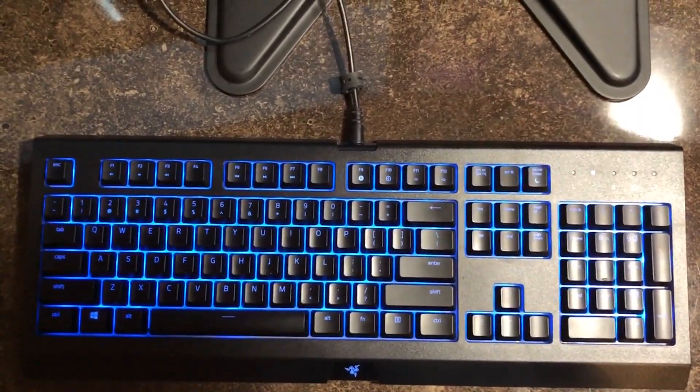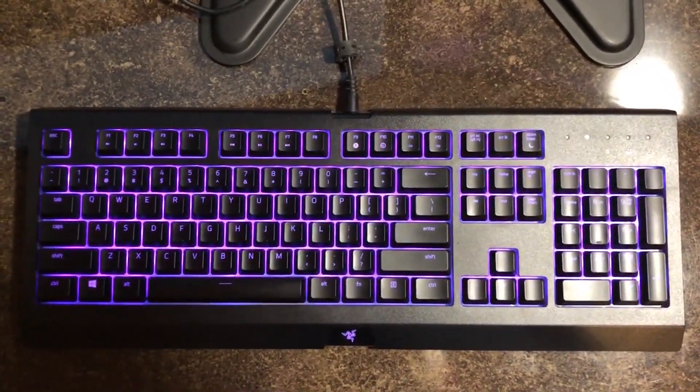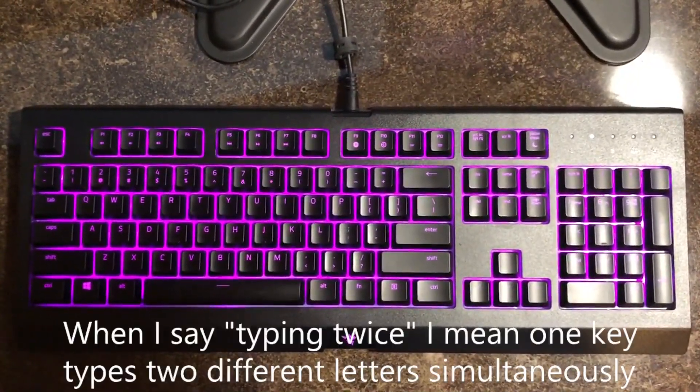Hey everyone, how's it going? It's Christian, and today I'm going to be making a tutorial on how to fix a keyboard — specifically for the Razer Cynosa Chroma — how to fix a key from typing twice.